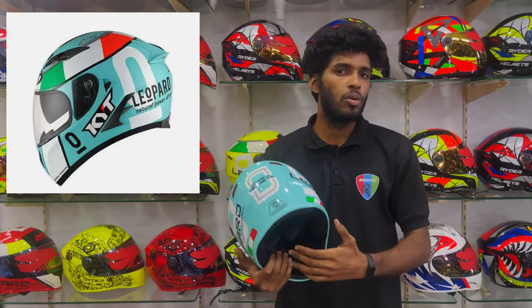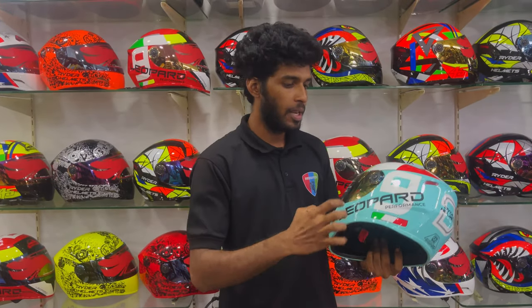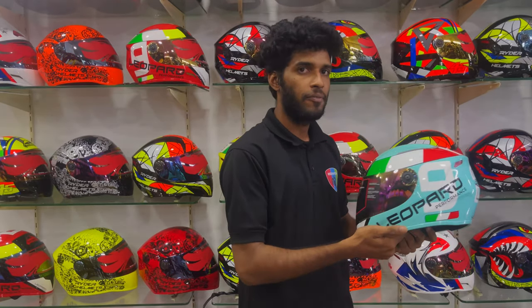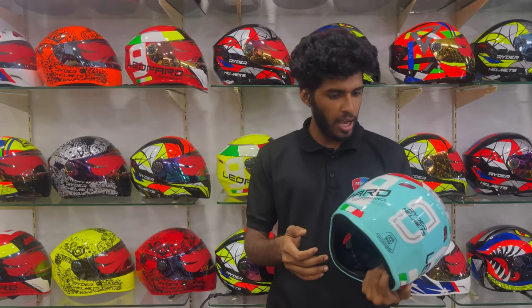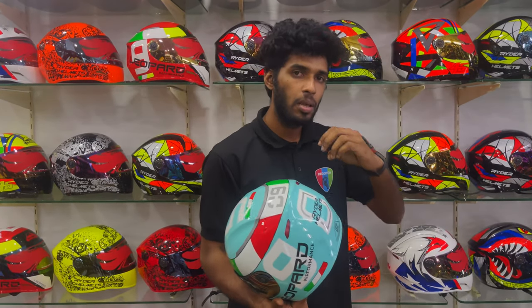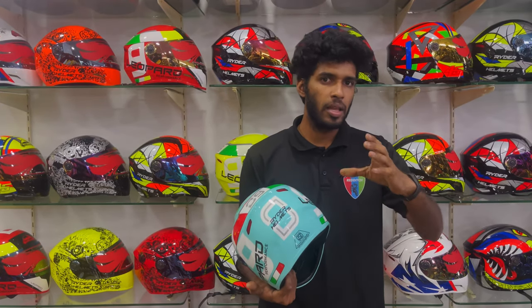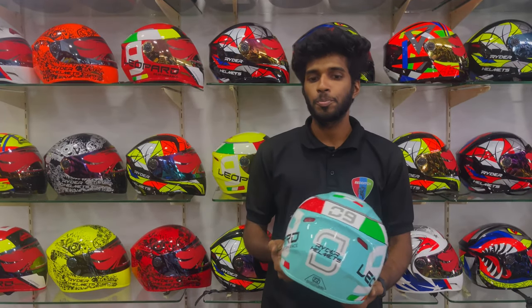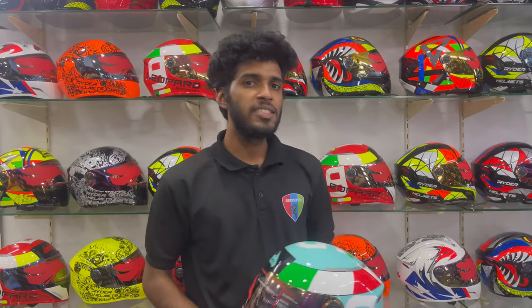It is a Mercedes-Benz helmet. For this helmet, this is the car that we know about this helmet. We are available at the store. We have the features of this helmet.